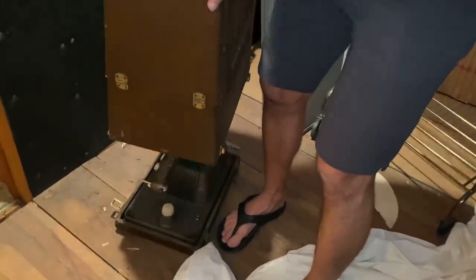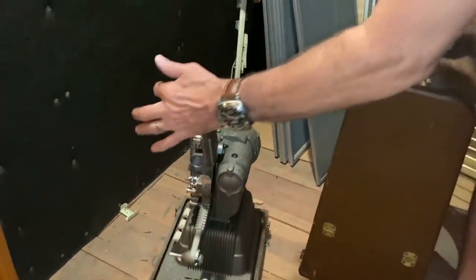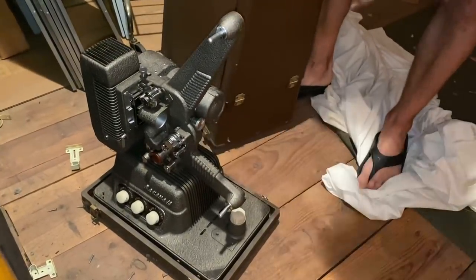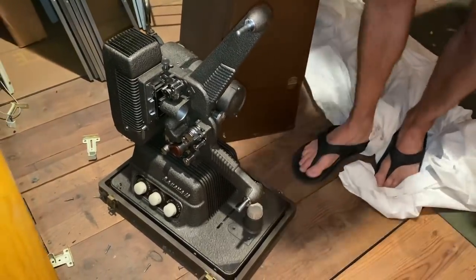Oh my god. Wow. You know, I think I remember Grandma using that. Yeah, you put it on here and play. I wonder if this thing works. We should plug this in. I'm afraid to mess with this, but this is so cool.